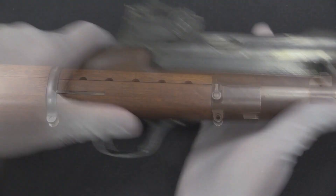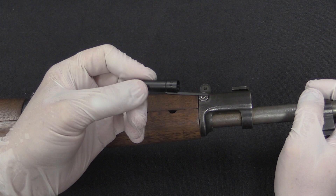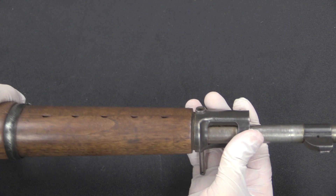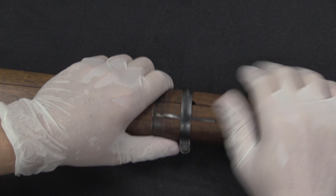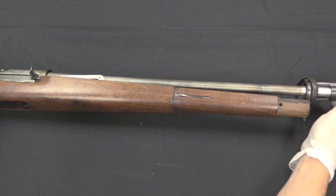We need to take the front end bits off. There is a cross pin here. Interestingly they used a captive pin instead of a screw. I'm going to use the cap of my universal disassembly tool — just push that through, it comes out here. We'll pull that out until it locks in place and then gently wiggle that off. We have a typical spring-loaded catch for the rear barrel band — we can pull that off. Now with the front end disassembled, I can just lift the handguard off. Once the nose cap is off, the stock just pivots off the gun.